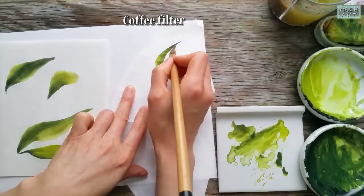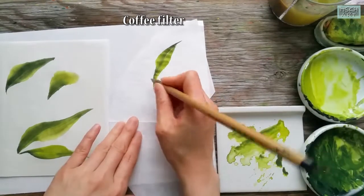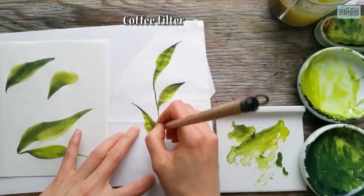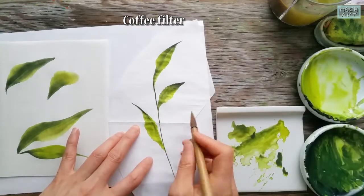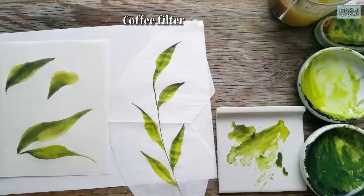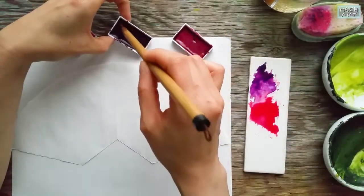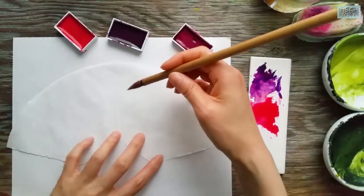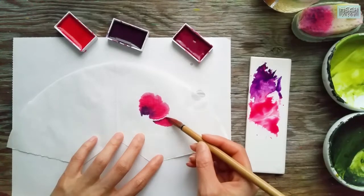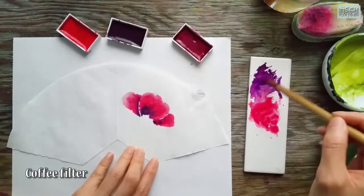Now I'm painting on the coffee filter. Seems like this paper absorbs a little bit more water than rice paper.